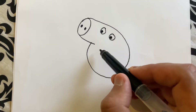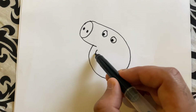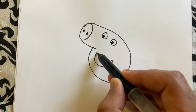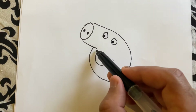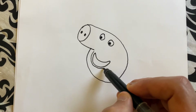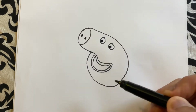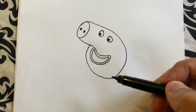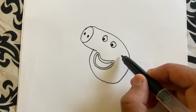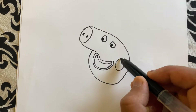Now let's draw Peppa's mouth — a smiley mouth like this. And we'll do another outline of the mouth. And then a little cheek, like this.